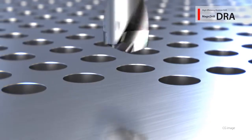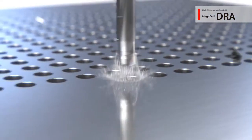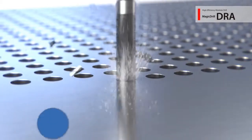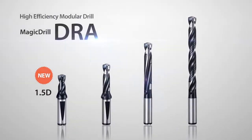As the DRA Modular Magic Drill continues to gain popularity worldwide, Kyocera is now expanding the DRA lineup to include all new 1.5D sizes. Look for even more DRA Magic Drill expansions in the near future.